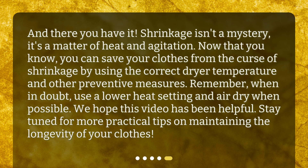And there you have it. Shrinkage isn't a mystery — it's a matter of heat and agitation. Now that you know, you can save your clothes from the curse of shrinkage by using the correct dryer temperature and other preventive measures. Remember, when in doubt, use a lower heat setting and air dry when possible. We hope this video has been helpful. Stay tuned for more practical tips on maintaining the longevity of your clothes.